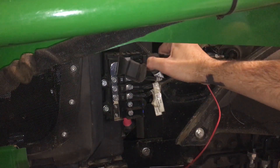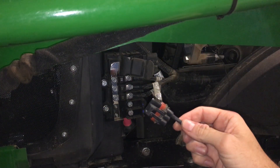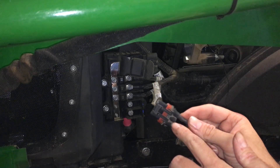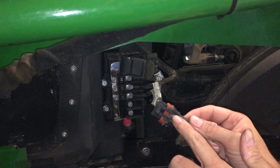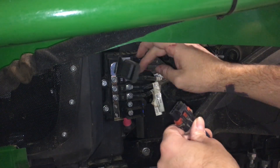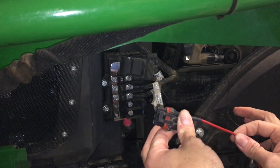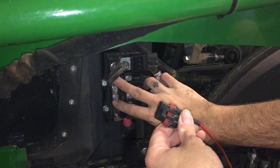Right here is a little plug that you can pull out. When it comes from the factory there are no wires in it, but I've already put one in and I'm going to show you how to put the other ones in so you can put the corresponding fuses in and have extra circuits using the fuse spots provided by John Deere.